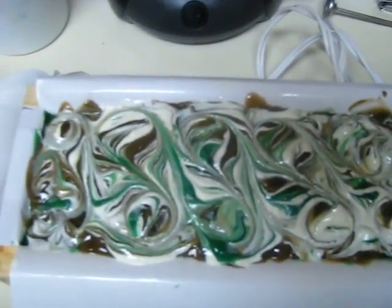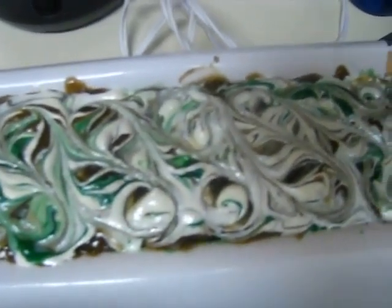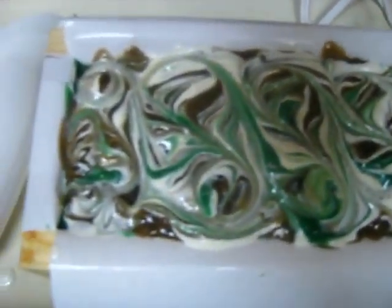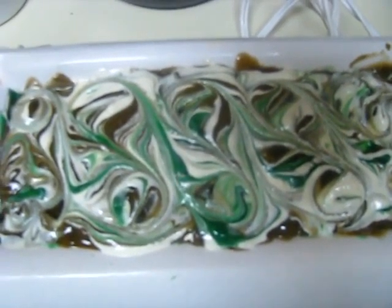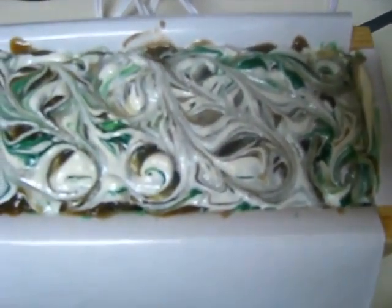Hey guys, it's Markita. I just wanted to quickly show you my rebatch of chock full of mint. This is the top. And I layered the inside.